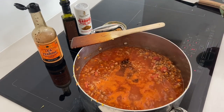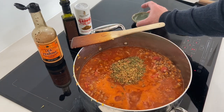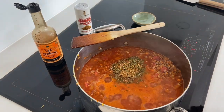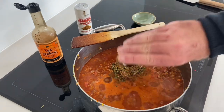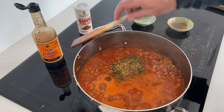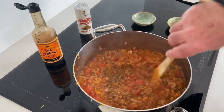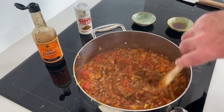Now we're going to get some more flavour into this thing. We've got some Worcestershire sauce - that goes in. Now I've got some Italian herbs. If you're not using my Italian herbs, do a mix of dried basil, thyme, parsley and oregano. Lastly, I've got some balsamic vinegar that goes in. If you don't have any balsamic vinegar, get extra Worcestershire sauce.